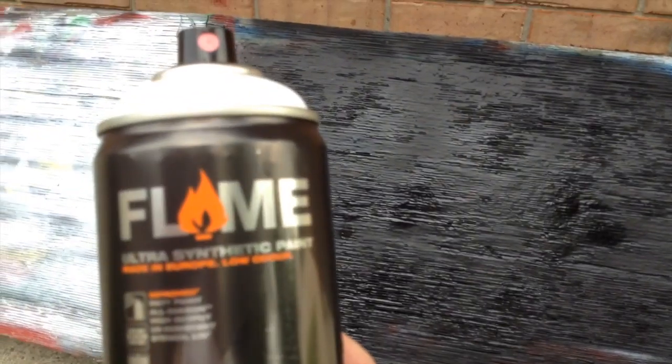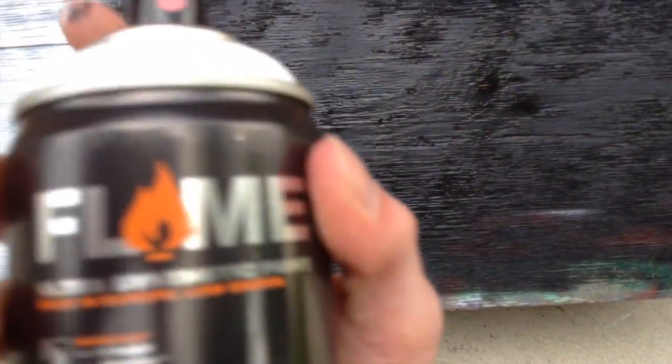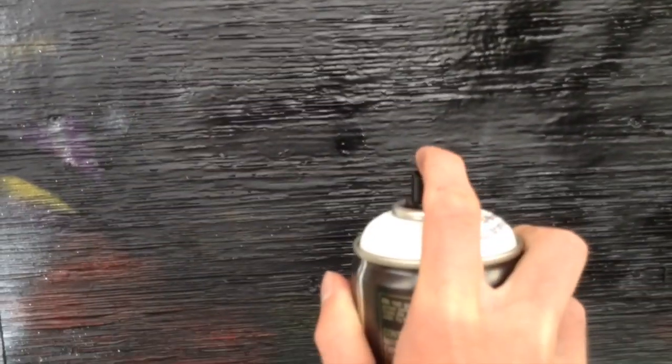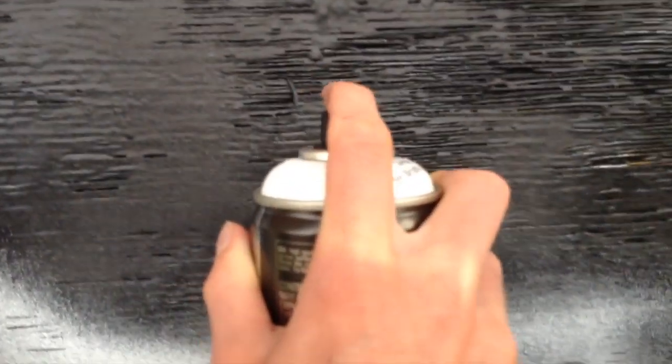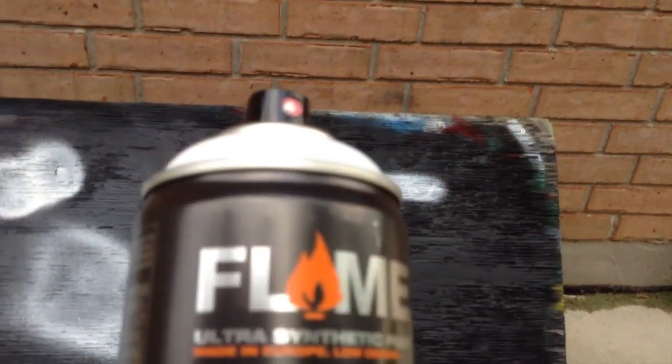Now we'll test the Flame Orange — I didn't really think we needed to see the black, so we'll go with white in Flame Orange. This is a high-pressure can, as you can see — this is about almost a foot away, and you can get a huge line like that if you want. Or if you go closer, about two or three inches away, just like that. Opacity is holding up really well — it's not transparent at all, and that's just one coat. The high-pressure is very good if you want to do quick fill-ins. It comes with the Widowmaker, and I'm not seeing any drips with this at all.